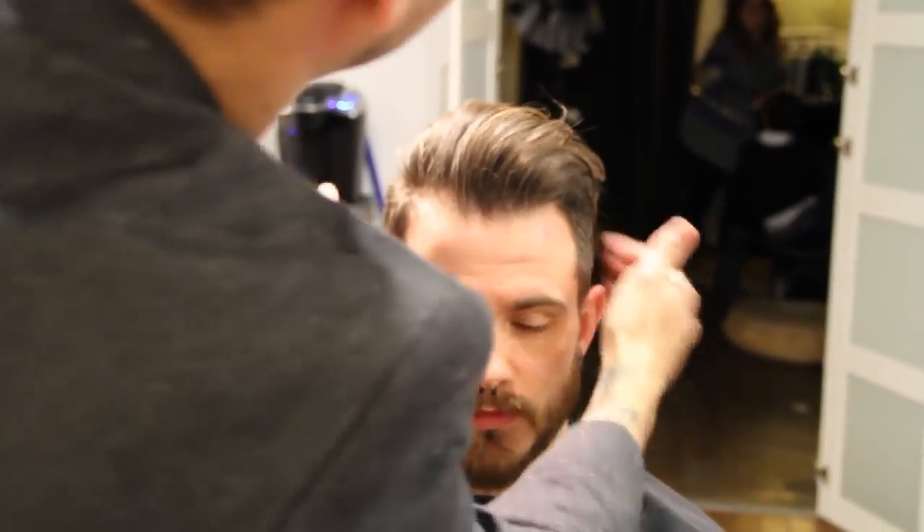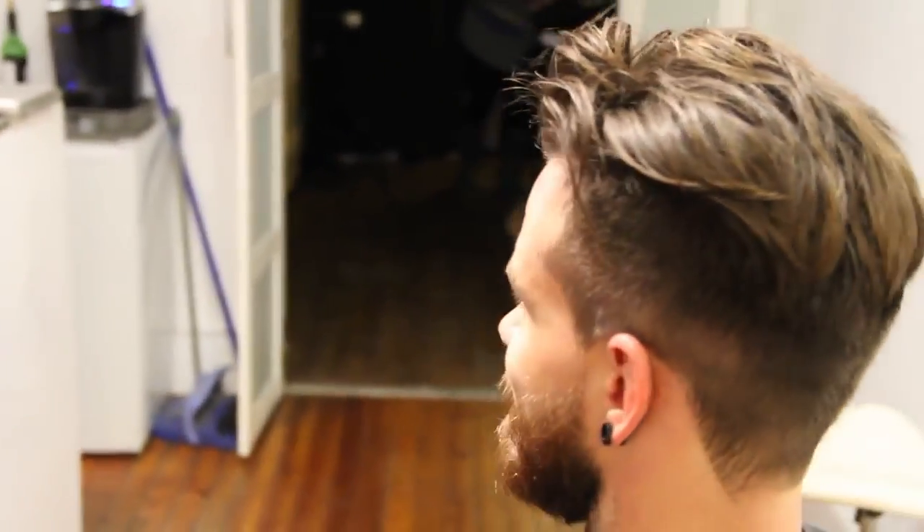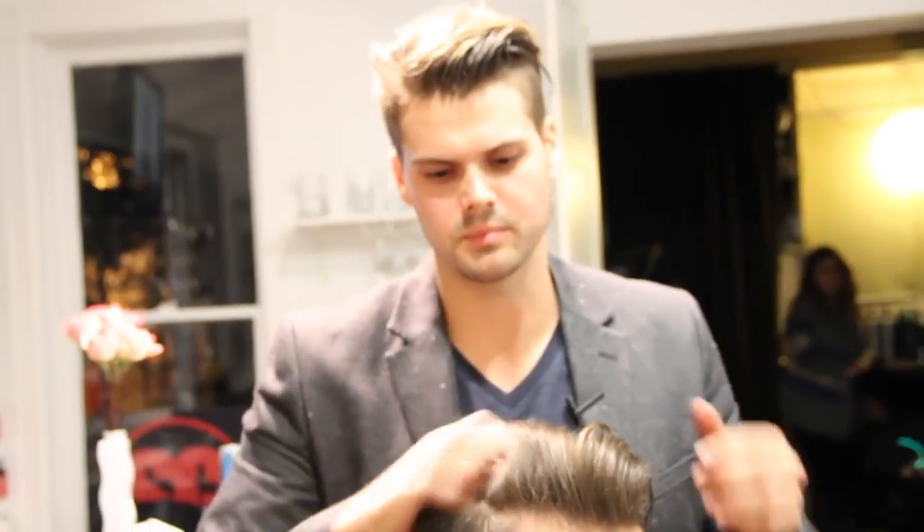And that is our quick little pompadour style on Ryan. Thank you guys for subscribing. Please check out freesaloneducation.com and support companies like Freestyle and Millennium that help us out. Hope you enjoyed this little tip.